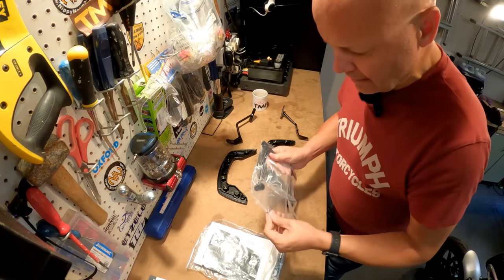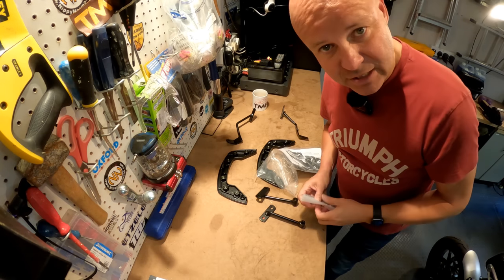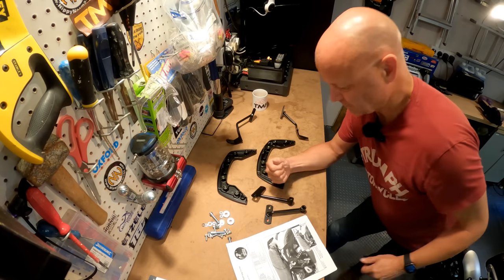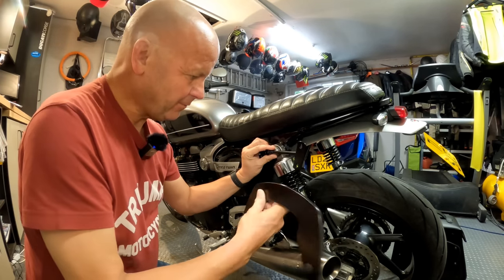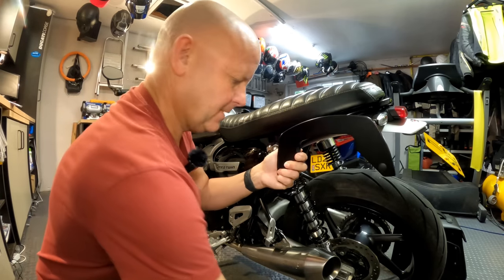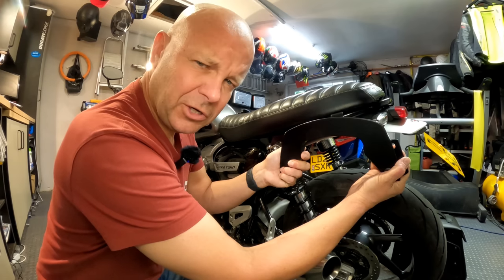These bags will suit any retro bike, but you need to buy the right kit for the right bike — this is the Speed Twin kit. Hopefully they'll come up with a kit for the Kawasaki Z900RS in due course, and then I can swap them between bikes. Right, it seems easy enough. This bracket is going to sit about here, and this part goes on the shock absorber mount under there. They provide some spacers, and then this goes under the seat on a bolt. So it's going to end up looking something like that either side — that's the theory. Let me crack on and see how easy it is.